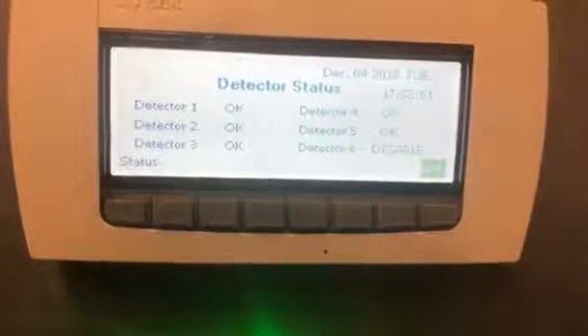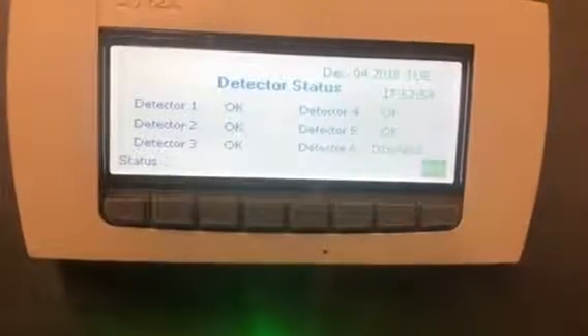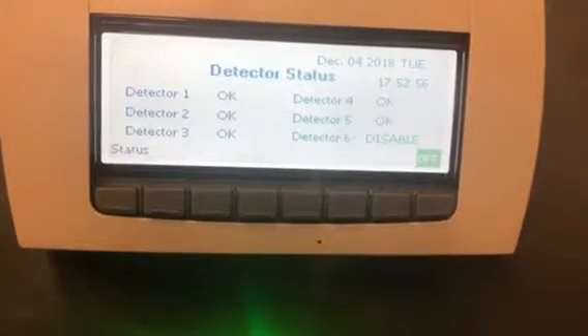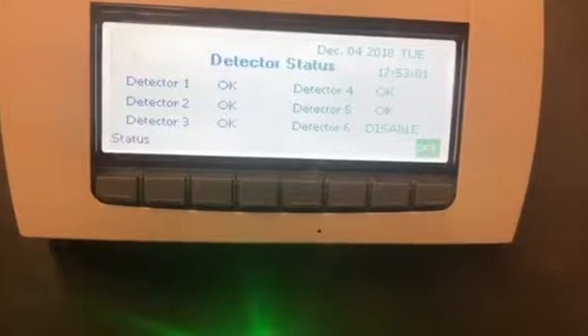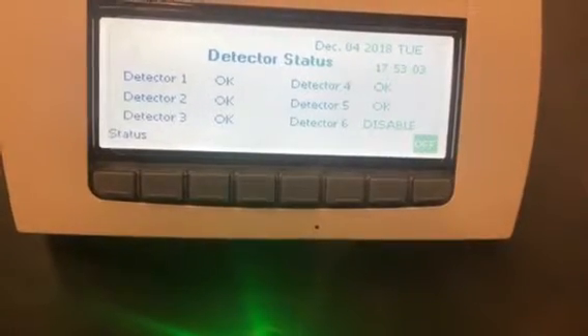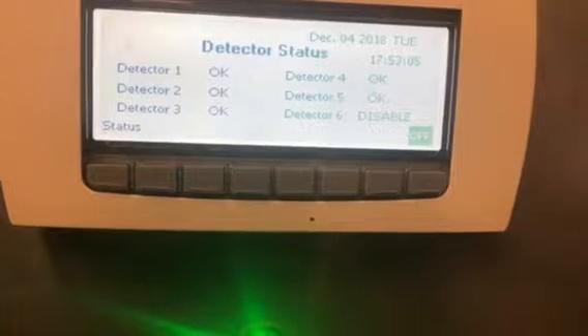If you have a fault, the word 'spill' is going to show up on that area. When you have a spill, it shuts off the refrigeration and everything, so that box is down until you reset it.